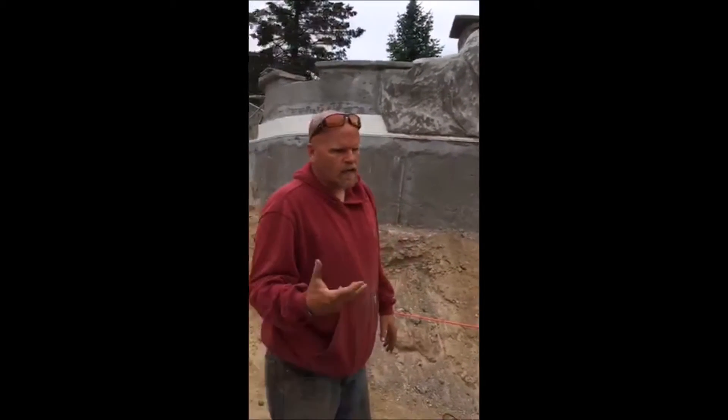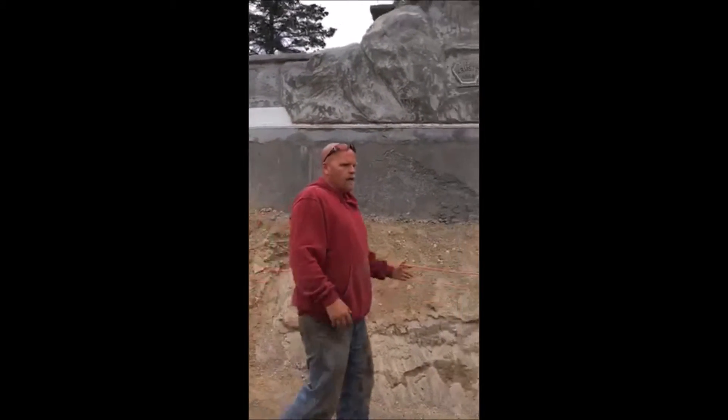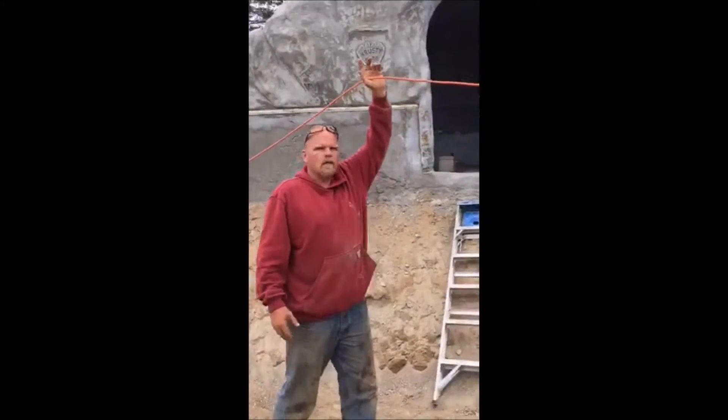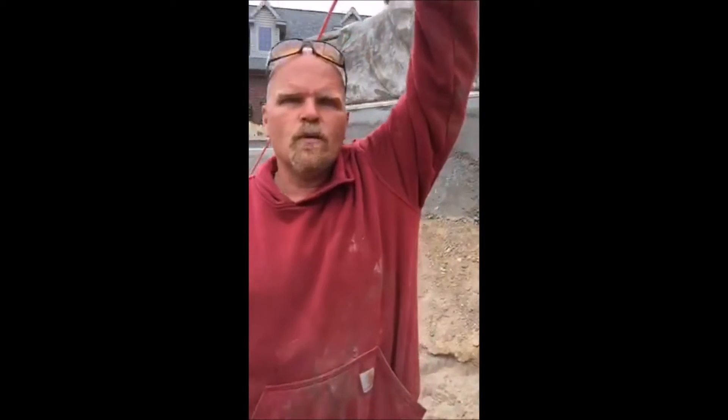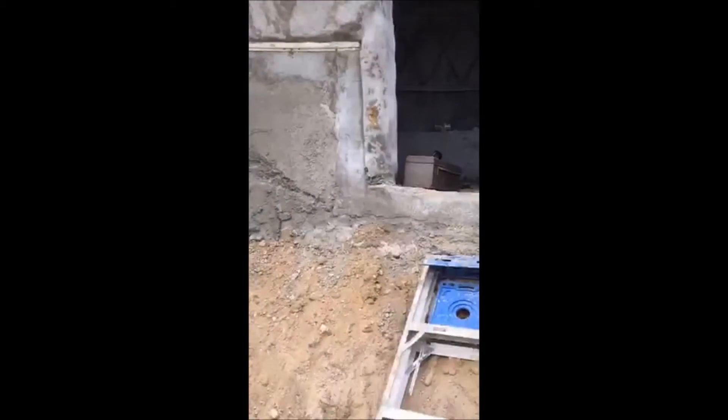In this particular case we did a little theming inside. The homeowner jokingly calls himself Mr. Krabs from Spongebob. So in honor of Mr. Krabs we opted to do a little bit of theming inside the waterfall.